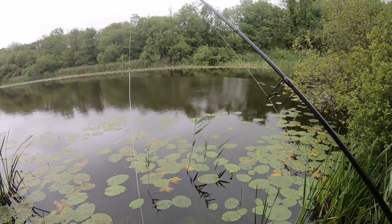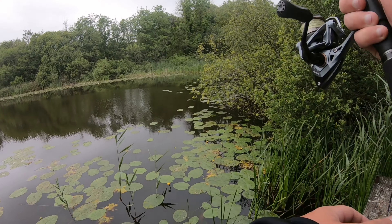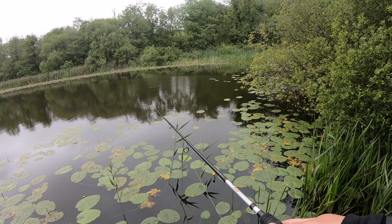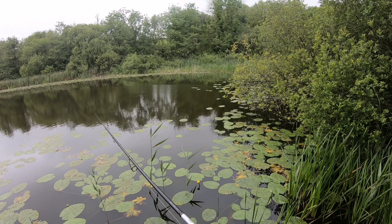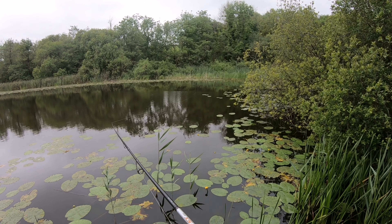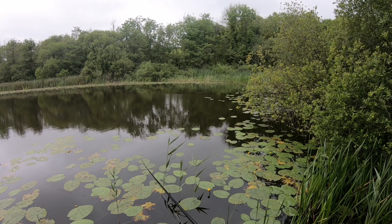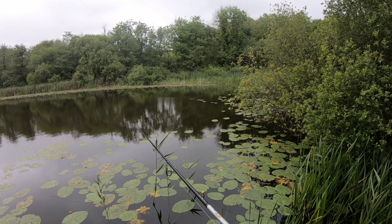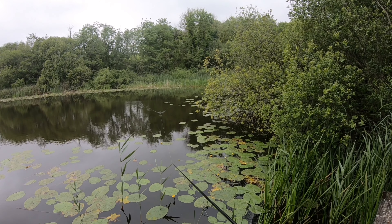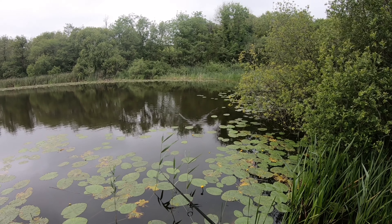All right, up the top end. There's almost zero wind. Let's see if we can get a take on the snake. If there's ever a spot where you're going to get smashed on the topwater, this looks like it. Come on — would just love something to nail it.